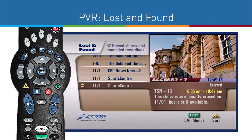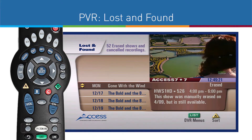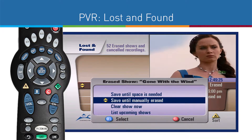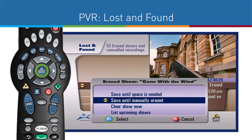A new screen will pop up containing recorded shows you have recently deleted. Scroll through the listing to find the show you would like to rescue, then press OK Select. Choose Save until manually erased, then press OK Select again.